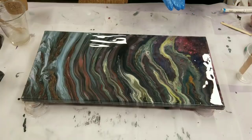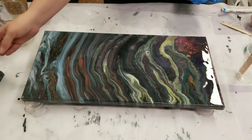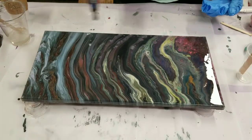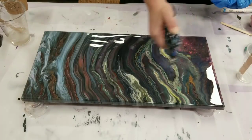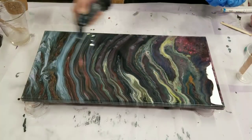I'm going to go ahead and torch this to get out any air bubbles. You absolutely need a torch — or a heat gun could work — but you need some source of heat to get rid of the air bubbles, otherwise they will dry in there.